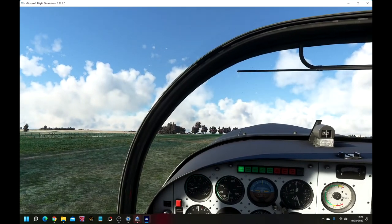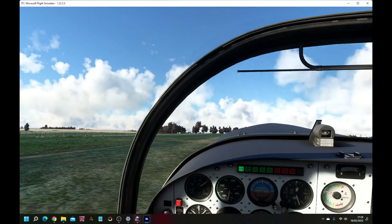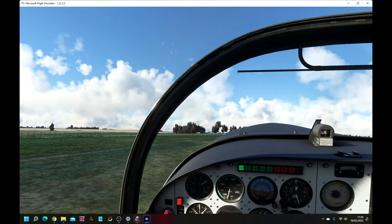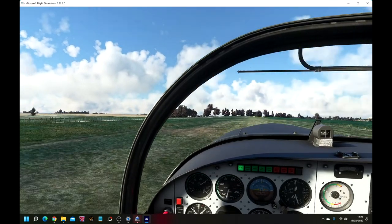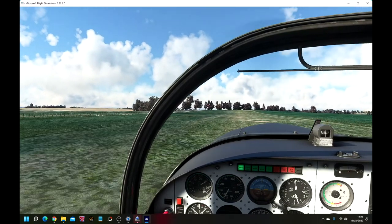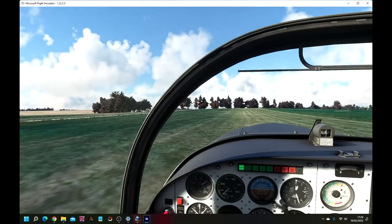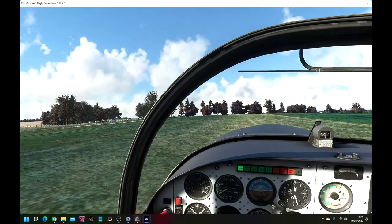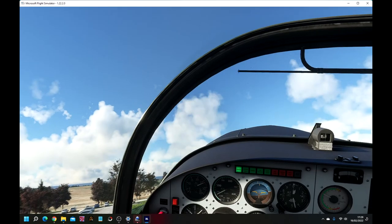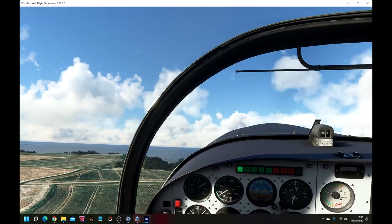Without any messing around, let's just open the throttle and get away — open the throttle wide. Release the parking brake and try to keep it straight, keeping it on the ground until we get to about 110 kilometres an hour to take off. That should be enough — up over the trees. A bit of a side wind there, and we're away.